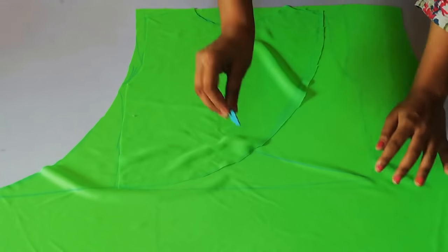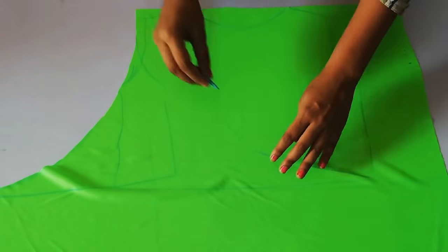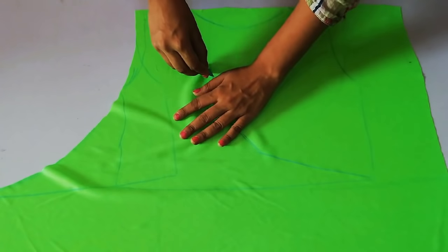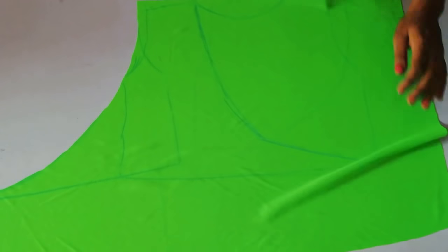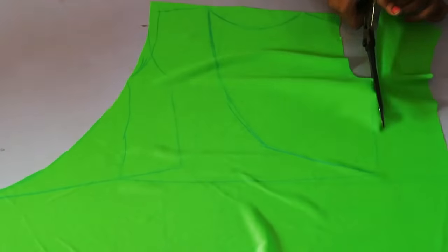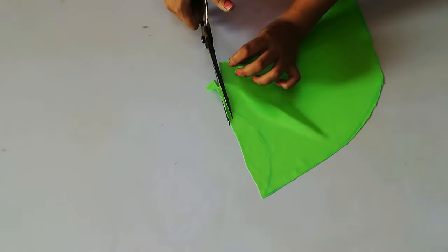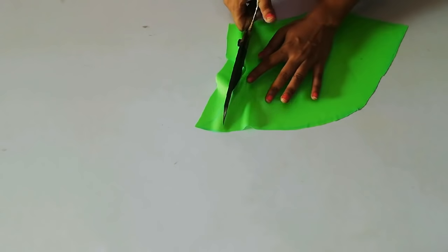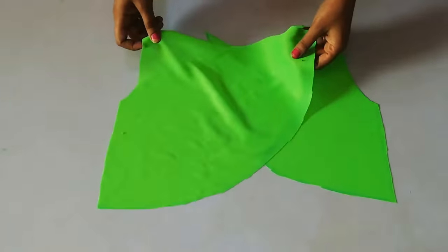You can find it from the back side of my wrap. After that, you will find it from the other shoulder. Now you can place it — it will be on the front side.